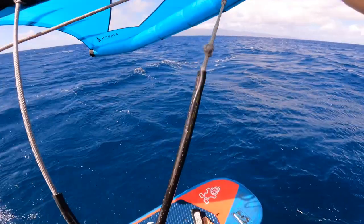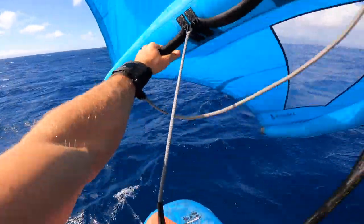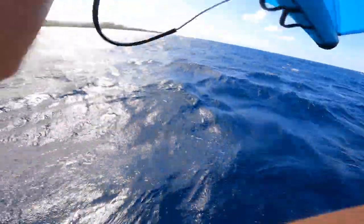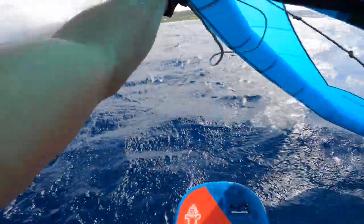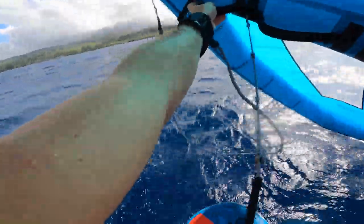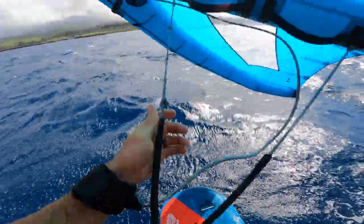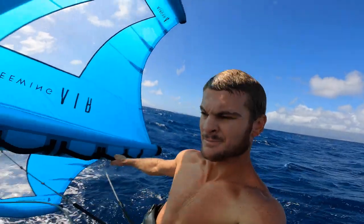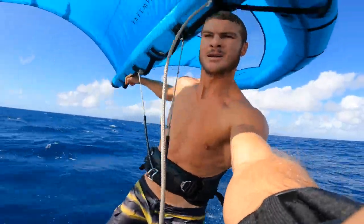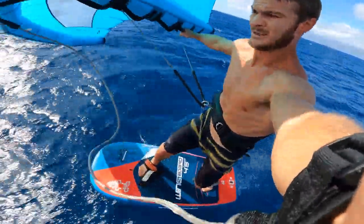One of the beauties of foiling is it's already so light in your hands, but with the harness lines you could literally let go with both hands — great for long distances. For riders who don't like to switch from regular to goofy foot, this also comes in handy. Here's an example: I haven't switched my stance yet, still in goofy while coming in a bit crossed up, and with the harness lines I could let go of that front hand and feel a lot of relief around the hips rather than being all twisted up with your lower body facing upwind and your upper body stretching towards the wing downwind.